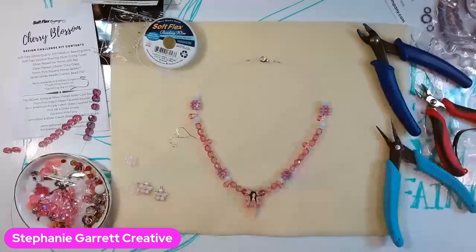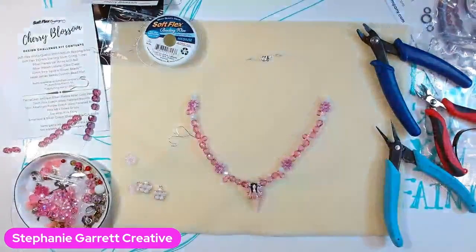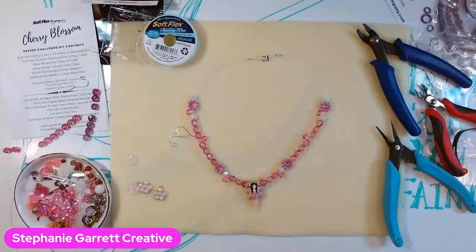I'll put all the links you need down in the description. I thank the Soft Flex Company for sending me yet another beautiful kit — I enjoy working with them and I love their products. If you have any questions, please leave them below and I'll get back to you. Give me a follow on my social media — all the links are in the description. Thanks for watching and I'll catch you in the next one. Ciao!